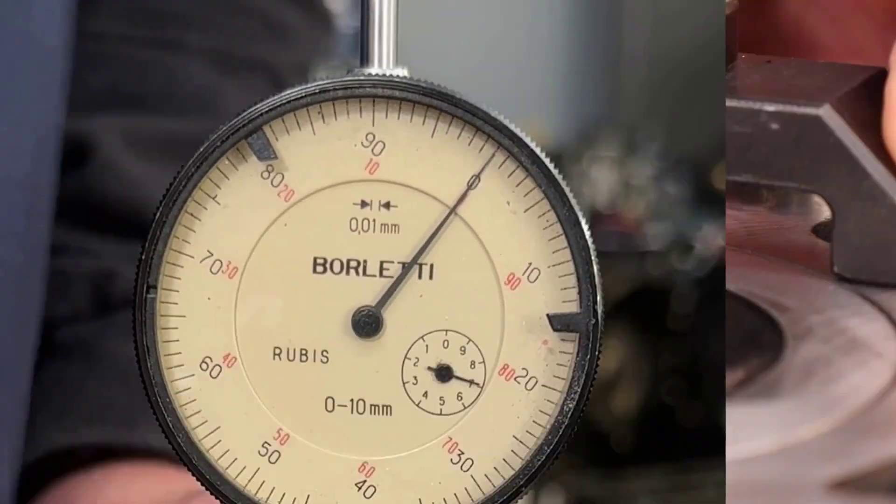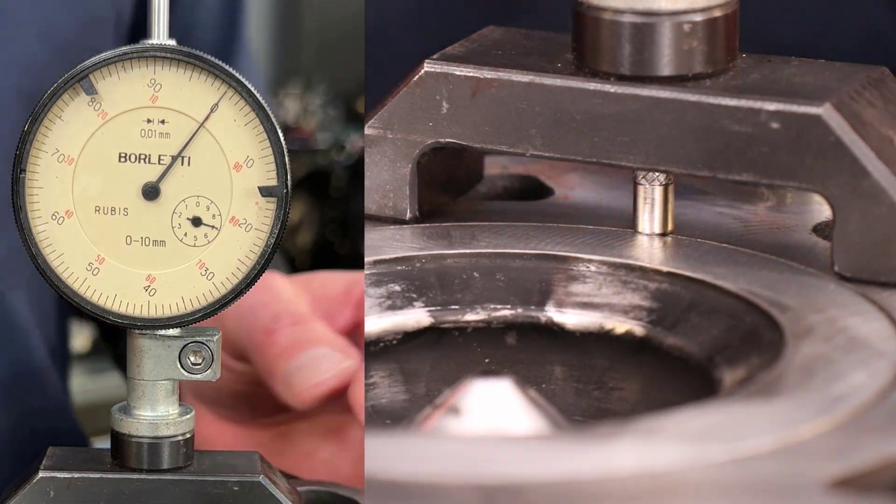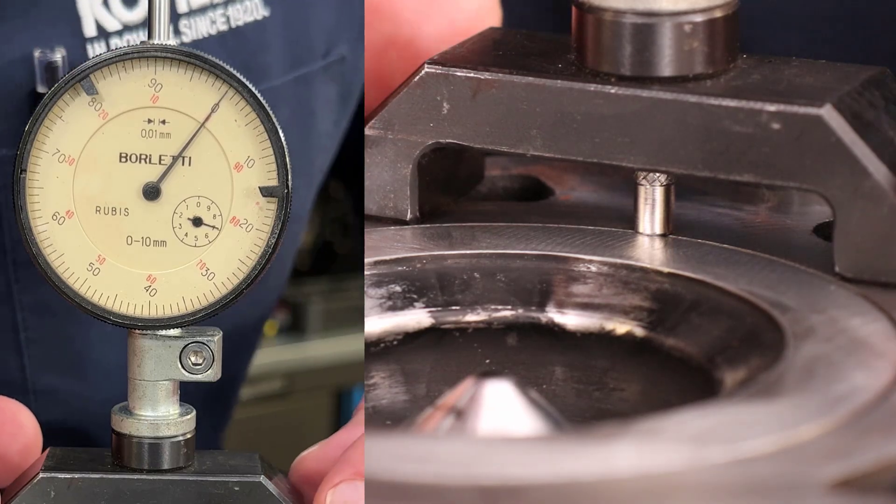Carefully move the dial indicator off the piston while observing the gauge, then document the measurement observed.